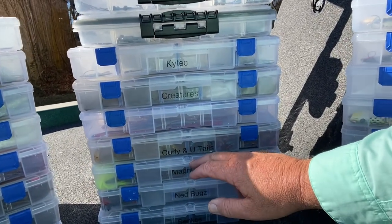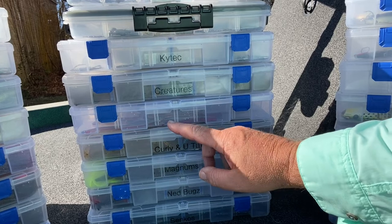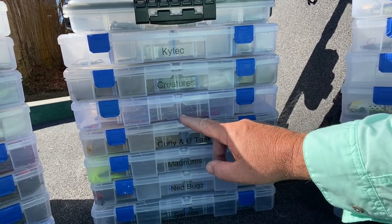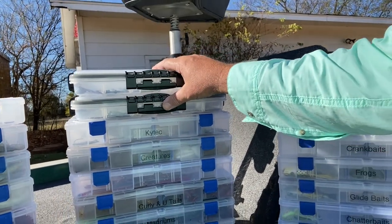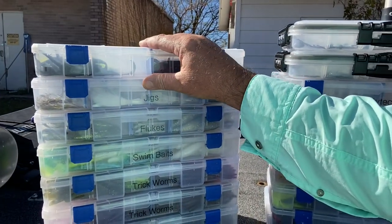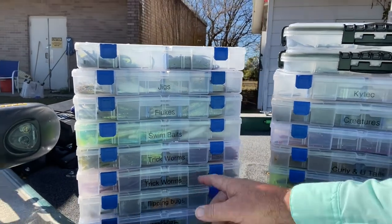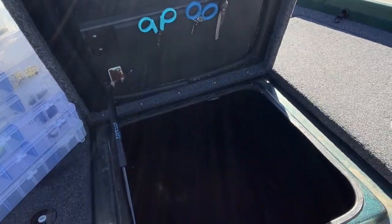I've also got senkos, ned rigs, and magnum worms - my little girl thinks if you throw big worms you catch big fish, so we've got some big 13-inch worms in there. Curly tails, swim baits, creature baits, and Keitechs. Here are the boxes I mentioned for my weights and hooks. This is the brand new box we just put together for the lizards. I've also got jigs, flukes, swim baits, trick worms - I throw a lot of trick worms - flipping bugs, scum frogs, and a miscellaneous box.